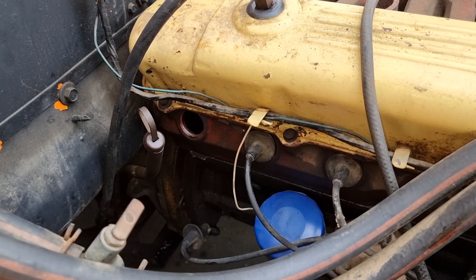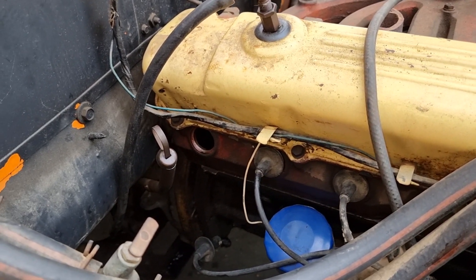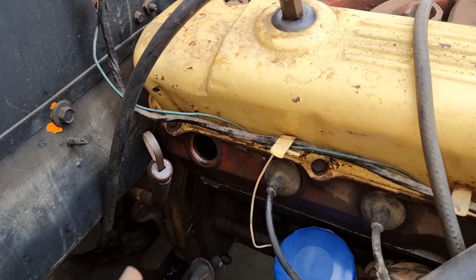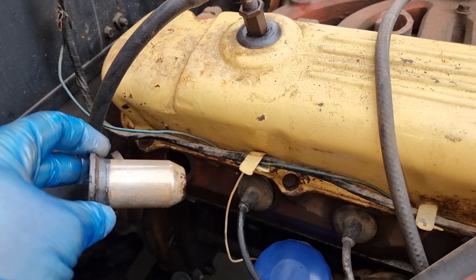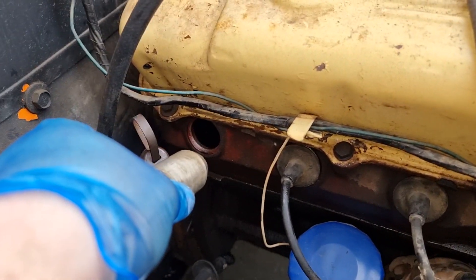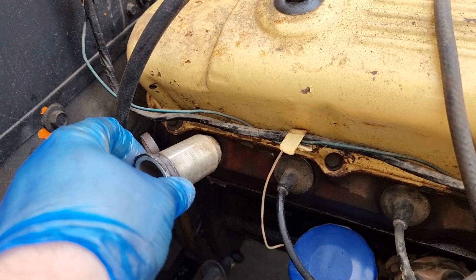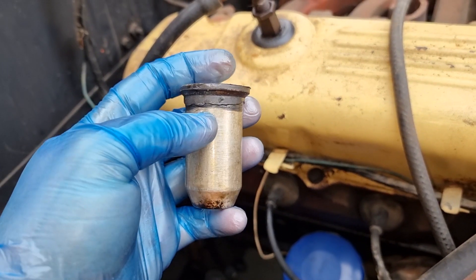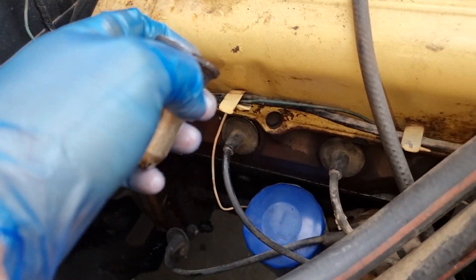I'm Ben, this is Bike from the Brink, and today I'm working on my '66 Dodge which has got a slant 6 3.7. Bit of an oddity on this - they have a spark plug tube, so your spark plug goes in there and your spark plug holds it in, but there's a rubber seal.